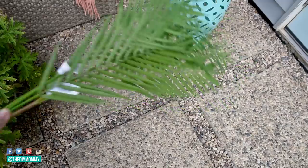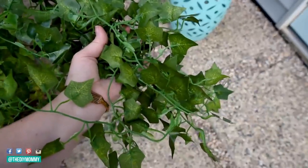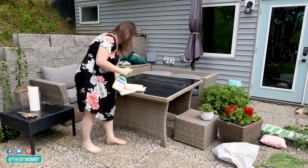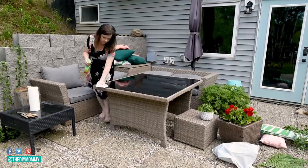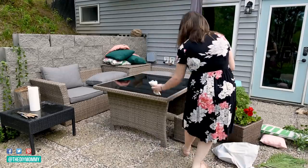I found these faux ivy stems on Amazon and I wanted to see how they might look on the retaining wall here in the patio. I started the makeover by giving everything a nice clean since it had been out all winter and hadn't been cleaned yet, so I wiped off the table and all of the furniture.